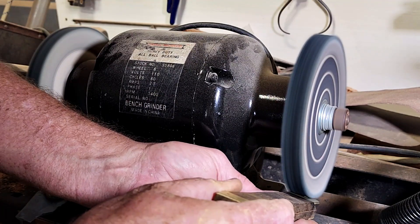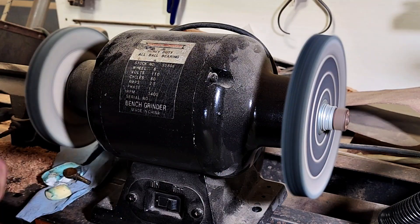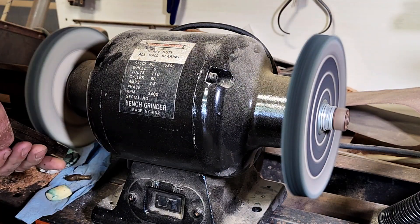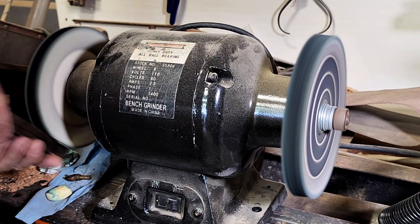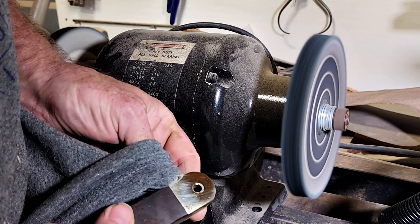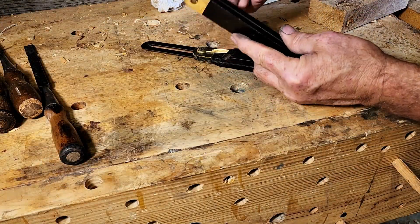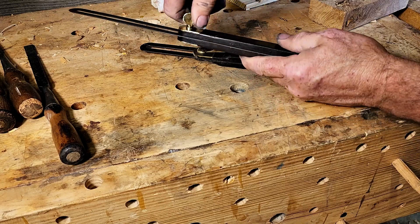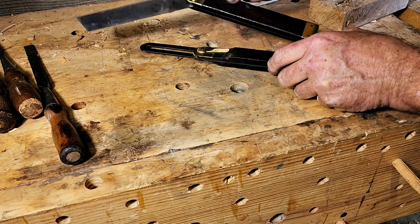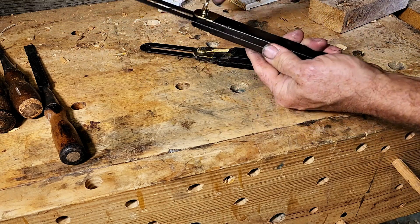I'll just do one little section so you can see. Now let's go to the finer side. I'm gonna keep working on this and also do the nut. Got it all buffed out. I'm not going to put any oils or anything on it — I think it's just fine like this. It works and functions perfectly, doesn't get stuck anymore, it's not all rusted and raggedy.